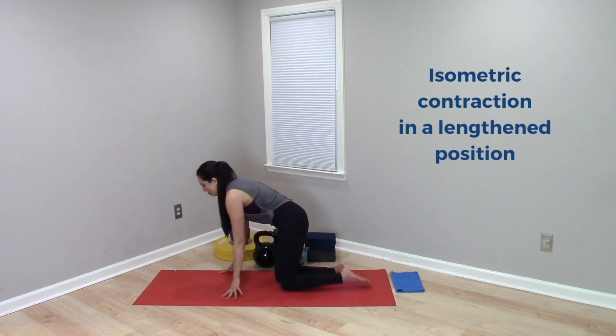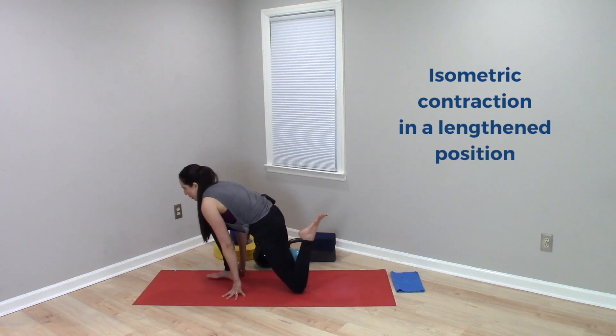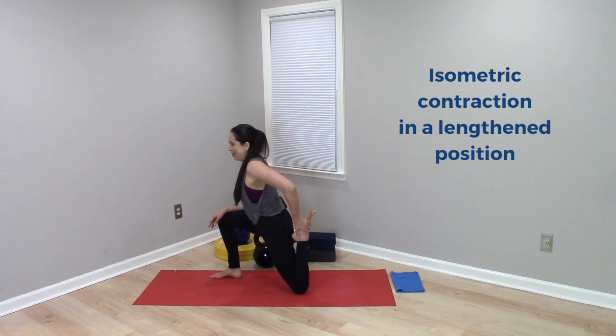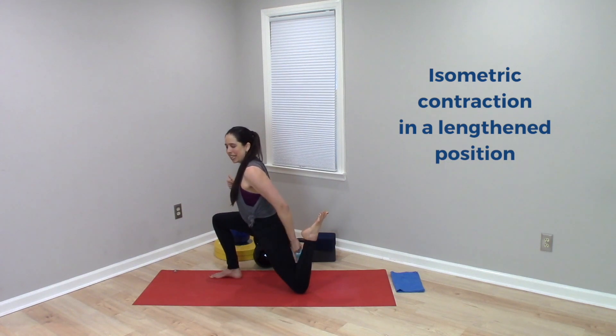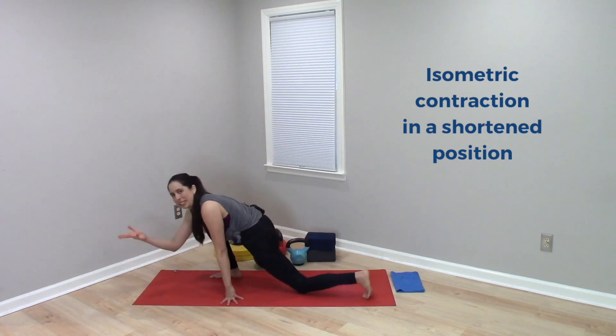It would be the same thing with this popular hamstring strengthening movement where we pull the heel in and then squeeze the hamstrings and keep the heel in. That would also be isometric, but of the hamstrings in a shortened position — still isometric because no movement is happening.